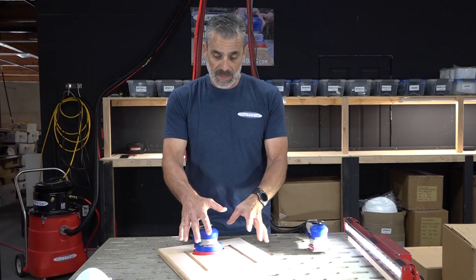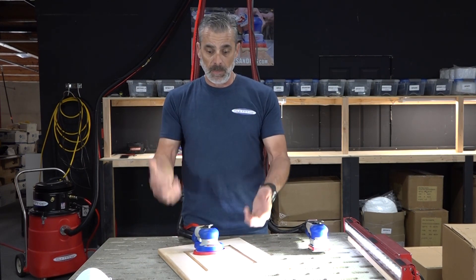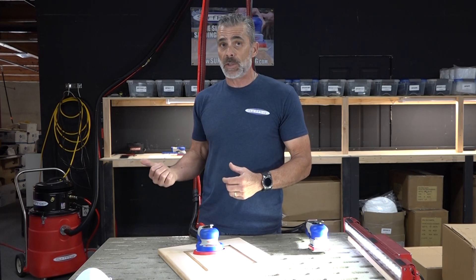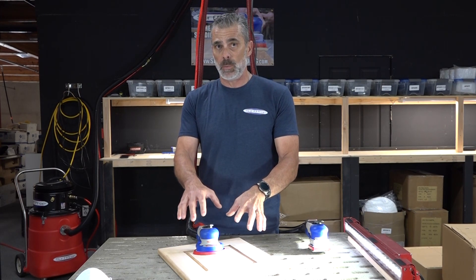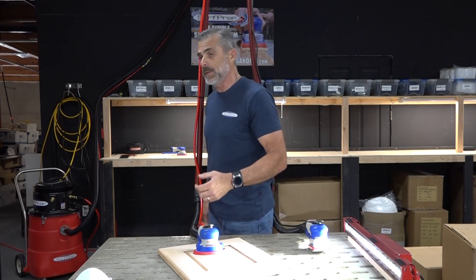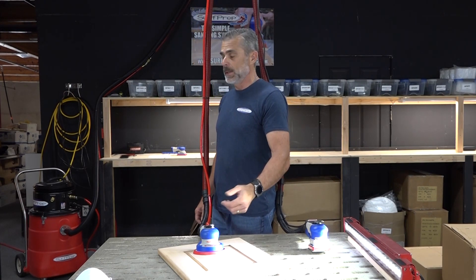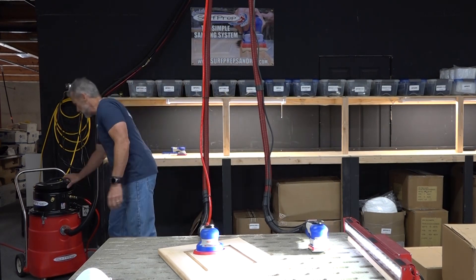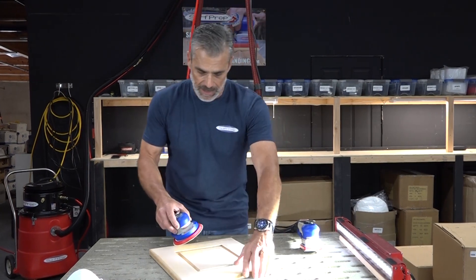So you're able to see the difference and how we're able to pick up the dust even with the downdraft table off. I'm going to turn the vacuum off now because I want you to see how much powder is created while we're sanding. You'll see that what we're doing is re-grinding the sanding dust — in this case a red oak door — re-sanding the dust back into the surface. So my vacuum is off and I'm just going to sand.